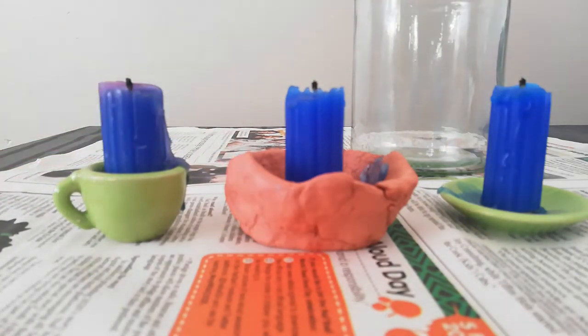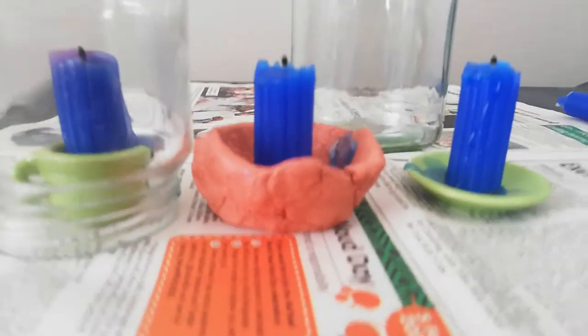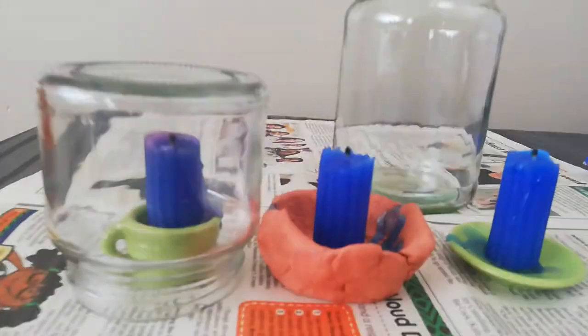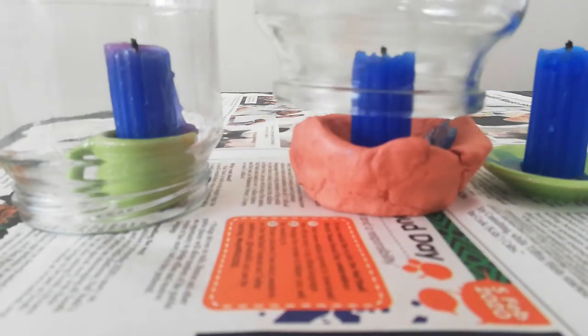So I'm going to put this jar — this one will go over this one. The bigger jar, let me just hold it up so you can see how much bigger it is. It's going to go over my second candle. Oh, my good grief, it doesn't fit.